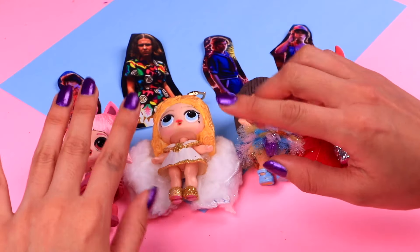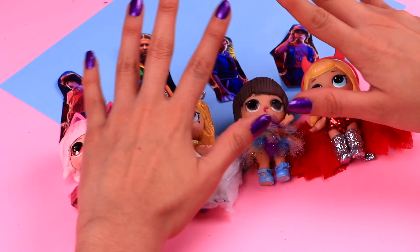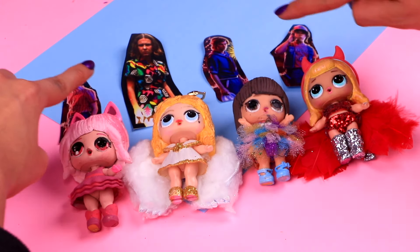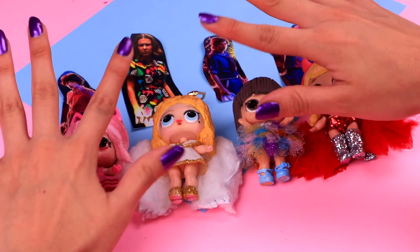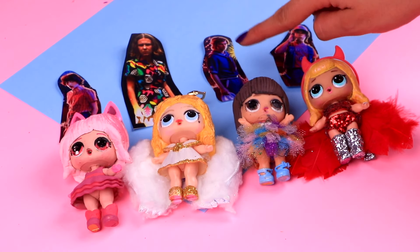Greetings, friends! Welcome back to Twit Transformations! This is Shell with a video straight out of the Upside Down. I'm gonna show you how to transform these LOL surprise dolls into Eleven, Mike, Dustin and Steve — some of our favorite characters from Stranger Things Season 3.